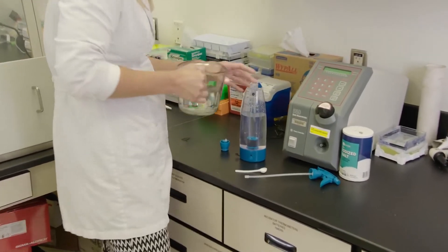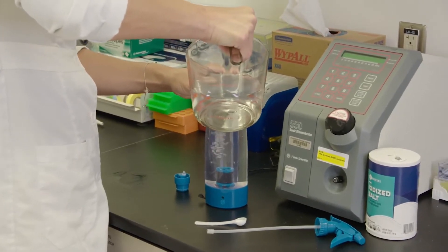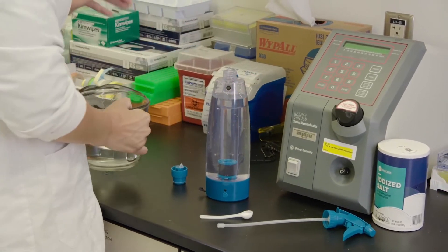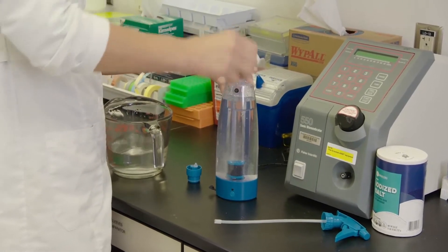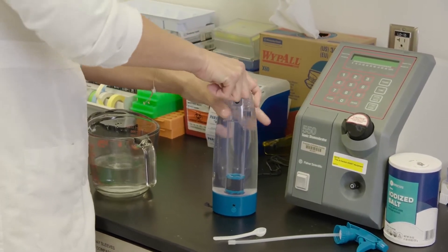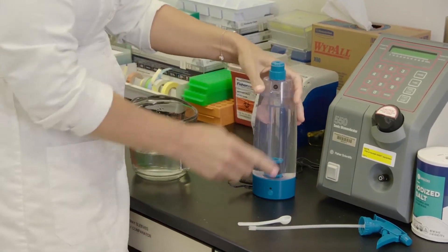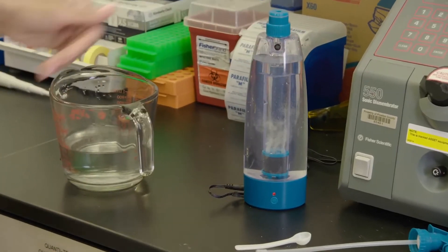You just add water to the fill line here and regular table salt — it comes with a scoop for you. You're going to put the lid on, give it a shake, plug it in, and push this button right here in the front.